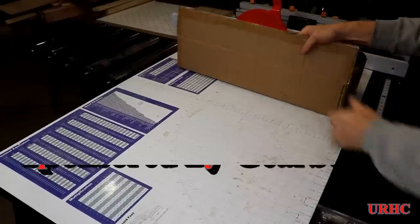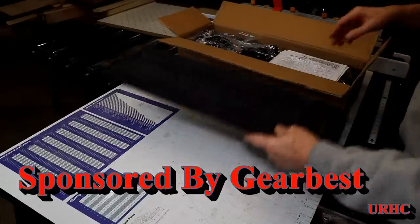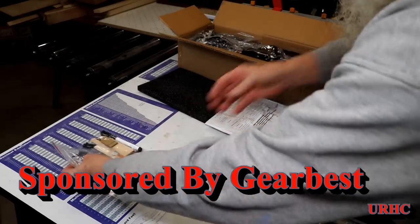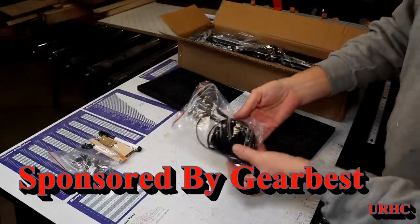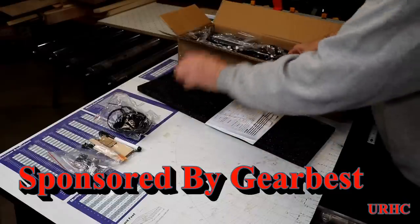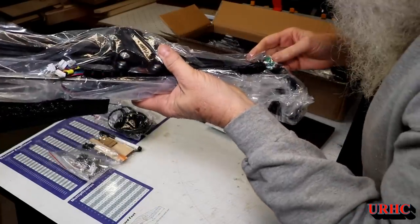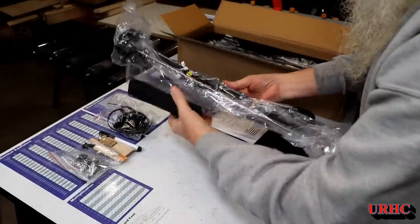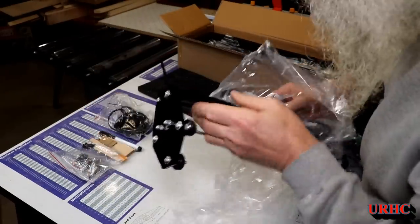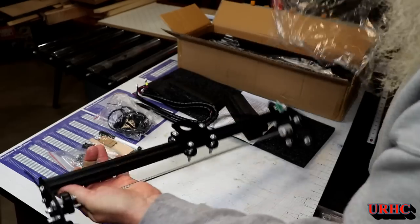Here's another laser video. After I purchased that first Ortur laser from GearBest and made a video about it, they contacted me and asked if I'd be interested in getting a new Ortur laser that was coming out — a much bigger laser. Of course I said yes. It did take about seven weeks to get here due to the coronavirus, Chinese New Year's, and a bunch of stuff going on in the world.